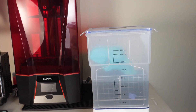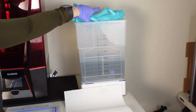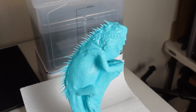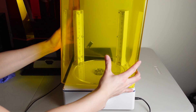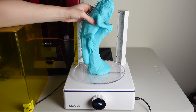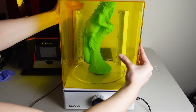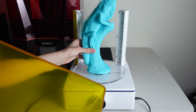Chances are a solid print would either fail because of the weight, requiring a huge amount of support, or it would just use too much resin. The actual model is made of wood, so I wanted a very light and fun alternative. I decided that hollowing with a 3mm wall thickness was the best option, and by doing this I saved about 400ml of resin, which is quite a bit in the long run.